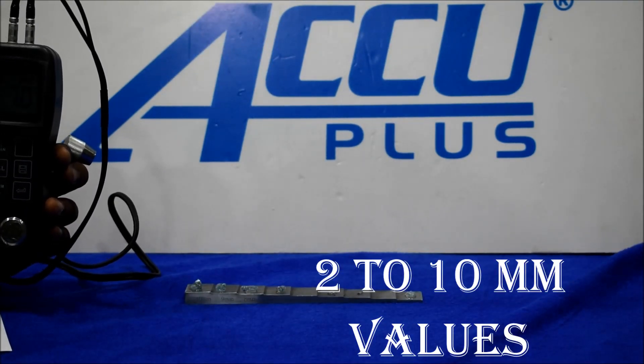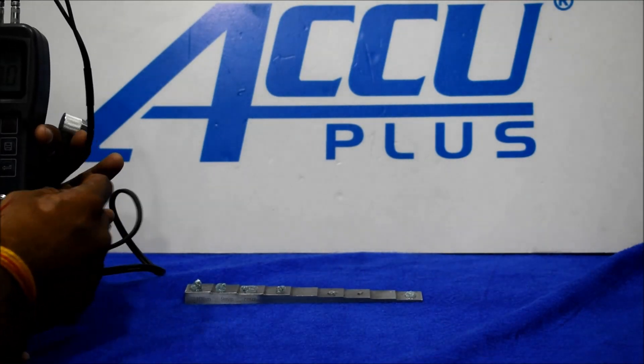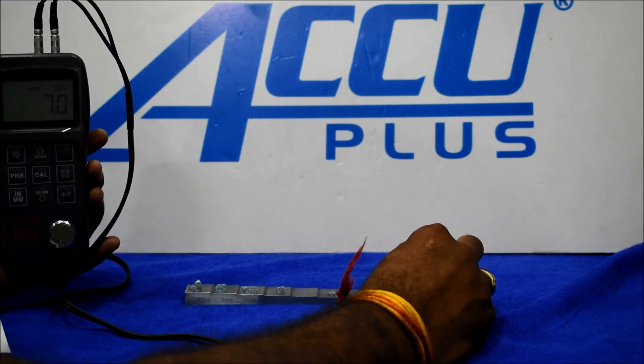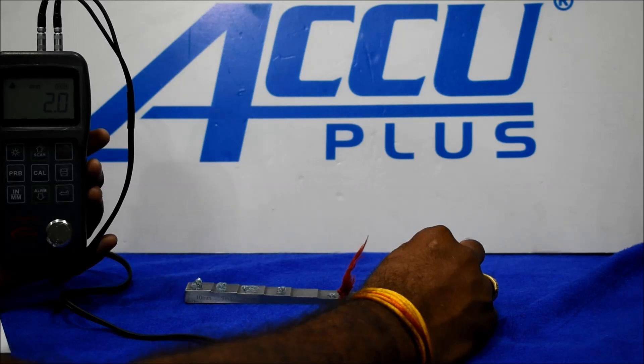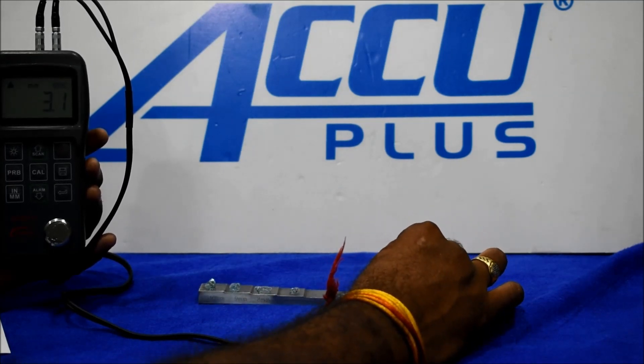For thickness measurement, we have different types of thickness scales. First, we check 2 mm — we get a reading of 2 mm. Second, we check 3 mm — we get a reading of 3 mm.